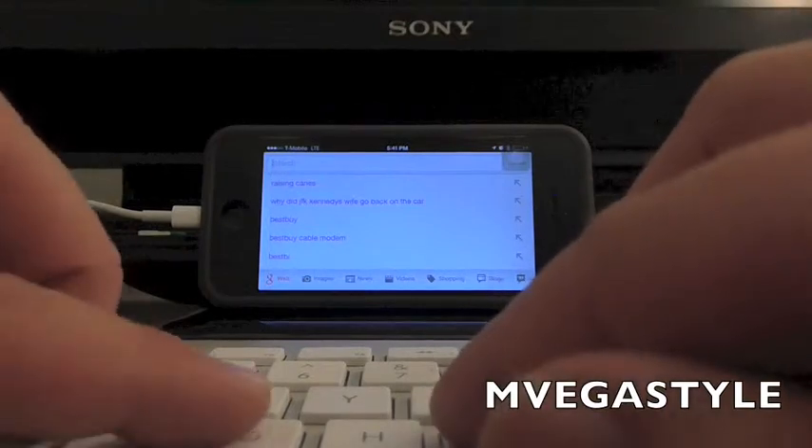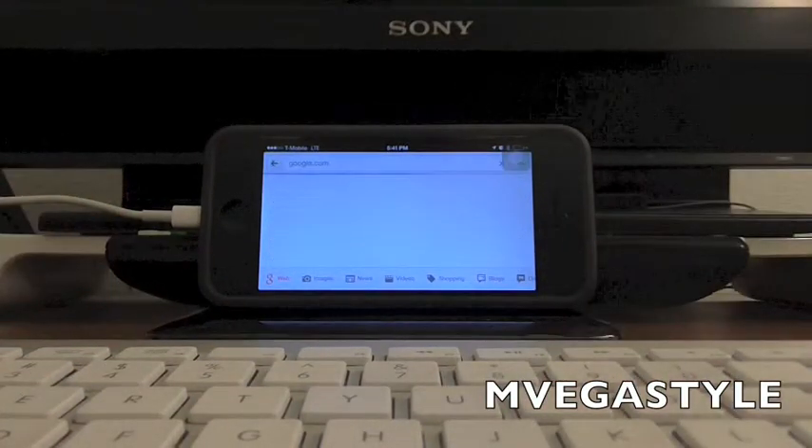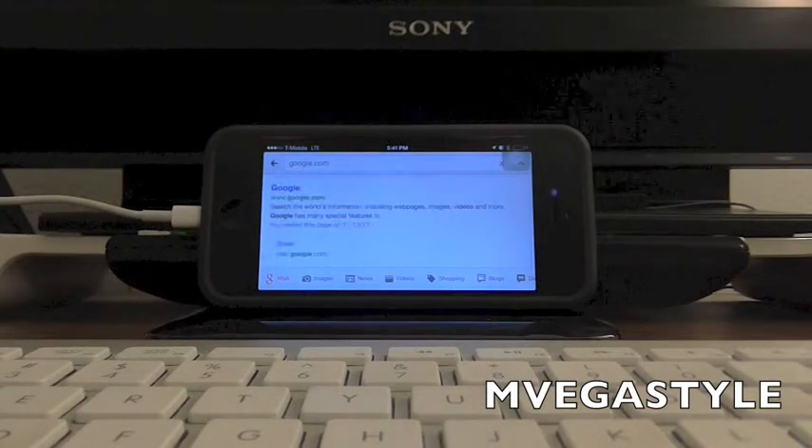I'm gonna go ahead and type in Google dot com — and it goes right in, no problem. It's actually synced up really fast.